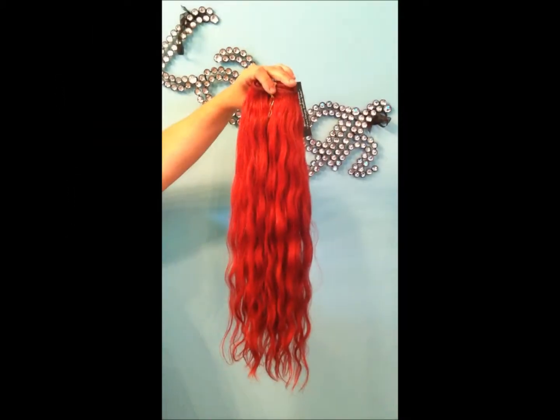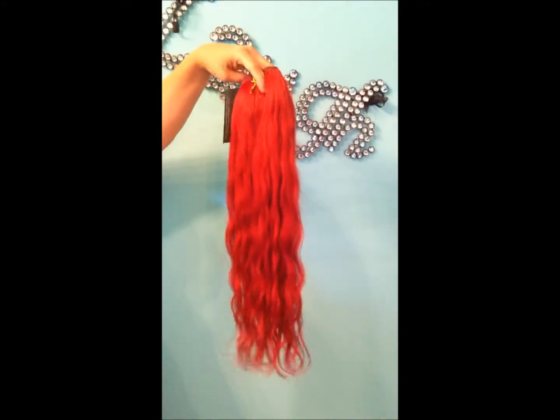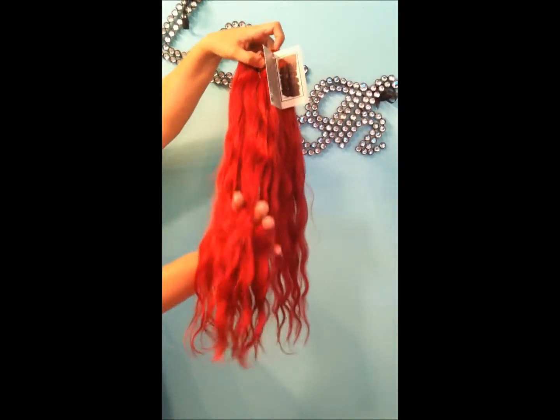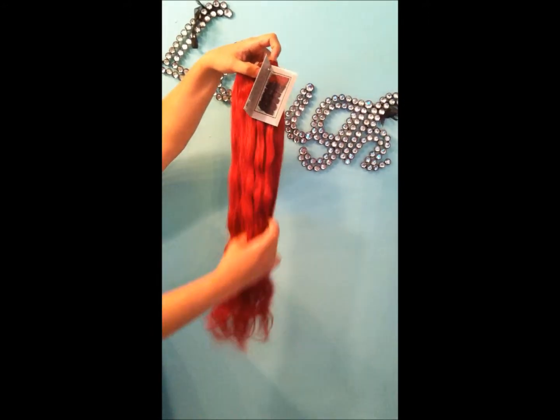This is the pre-colored Virgin Indian hair. This is the reddish burgundy that we have in stock. I cannot contain myself when I'm in the process. It also flat turns bone straight — don't hide all of it.